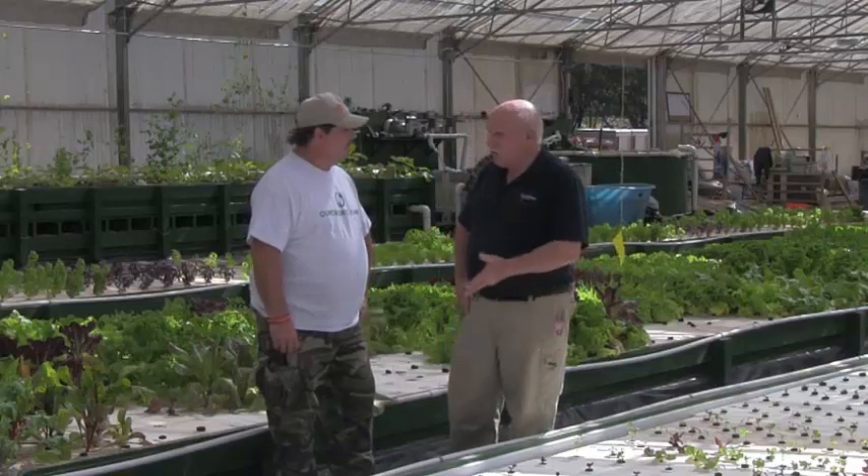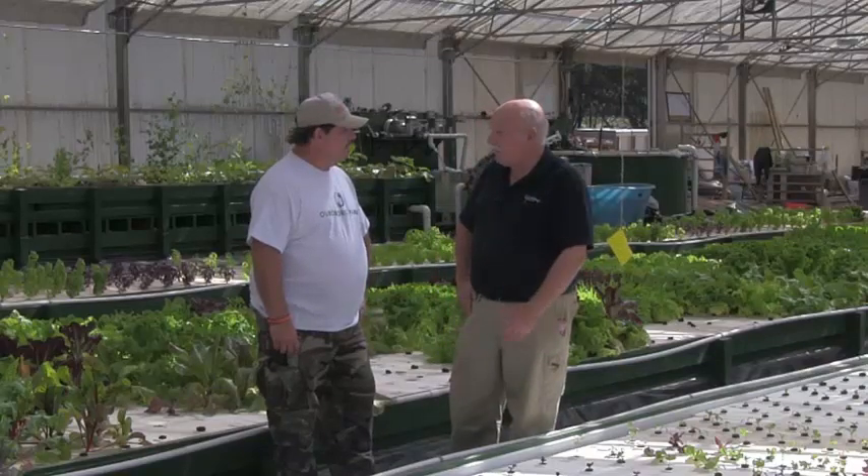Thanks very much for talking to me today — it's been fun to be in your greenhouse. I hope I can come back one day soon.